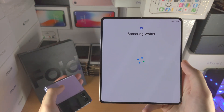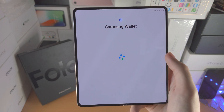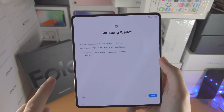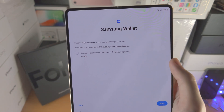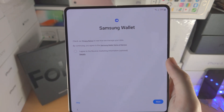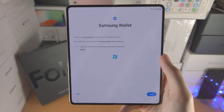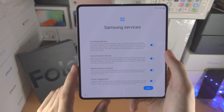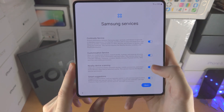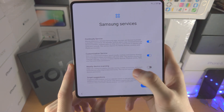Now we have signed in successfully. It's going to ask for Samsung Wallet — just give it a couple of seconds to load. You'll notice they have an 'I agree' button, but you don't need to agree because it's for marketing information. I personally like my emails clear of spam so I will just tap on continue. Nearby device scanning — that is the location scanning I was talking about earlier. Definitely turn that one off.